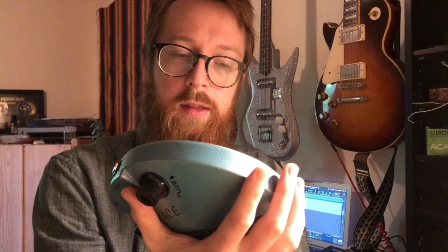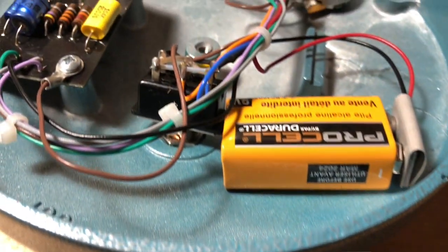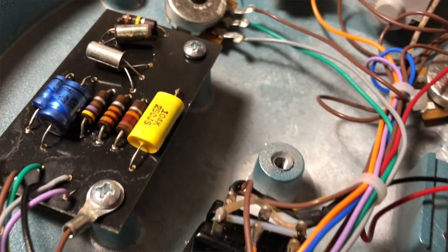This is — or was — a Jimi Hendrix signature fuzz face, which is nonsense because I don't think he ever signed a fuzz face. I pulled the transistors off, put germanium inside, and reversed the polarity, but it's wired up like a classic vintage fuzz face.